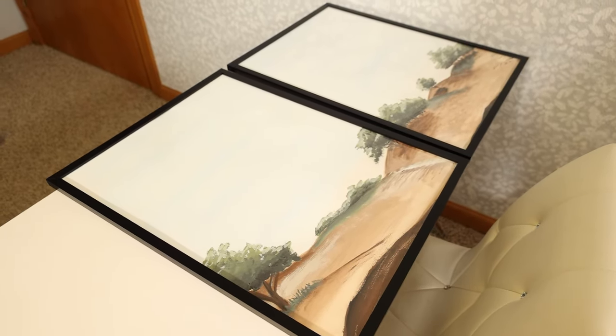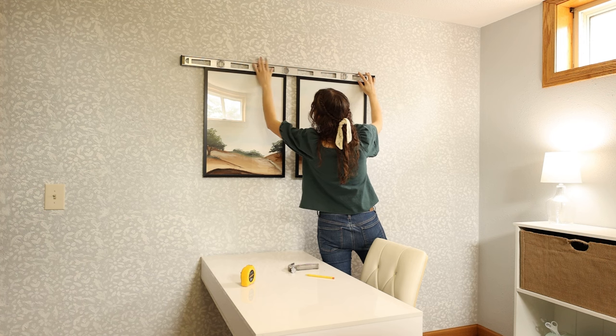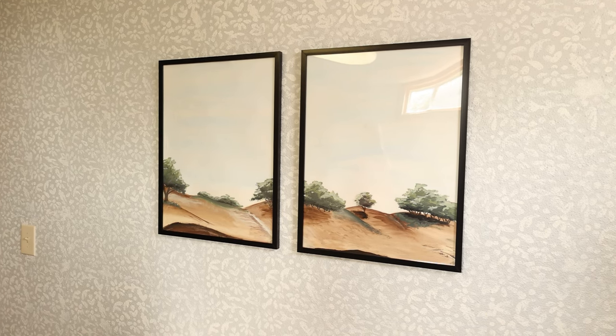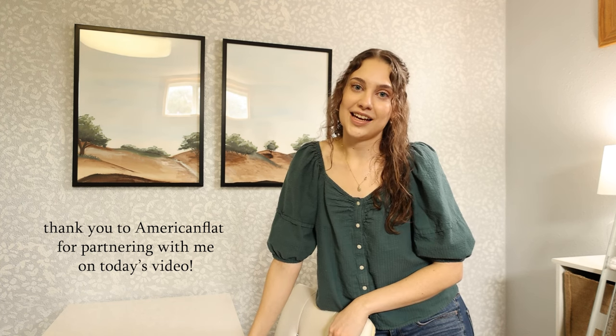Putting these frames up was actually super easy. I just used some simple nails and hung them up about three inches apart from each other, and it looks perfect. Not only do I love the prints and how they add depth and bring the room together, but I love how sleek these frames are — super easy to use, very user-friendly, and super high quality. I love that they're made of plexiglass so they're not breakable. I would definitely recommend them. I'll leave the American Flat link in my description box down below. Thank you so much to American Flat for sending me these wonderful frames.